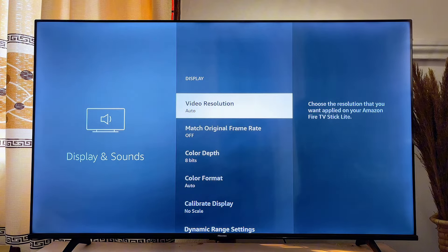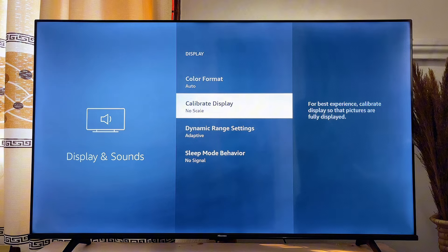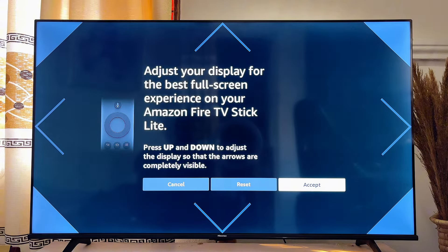Now scroll down until you get to Display, click on it, and then scroll down again until you get to Calibrate Display. Go ahead and click on it.